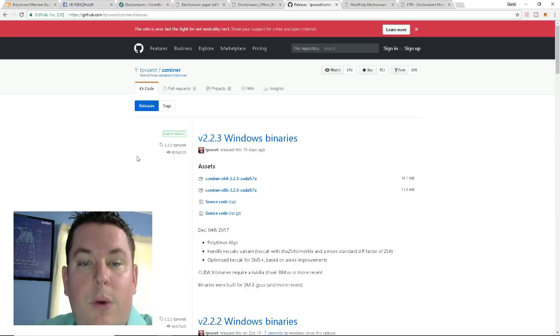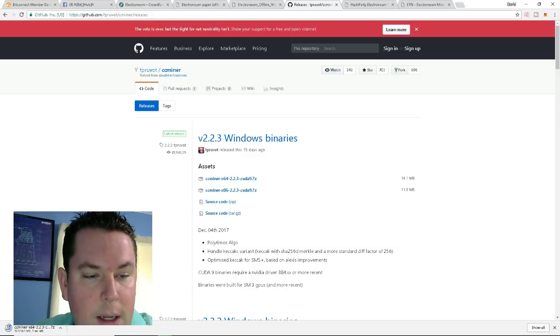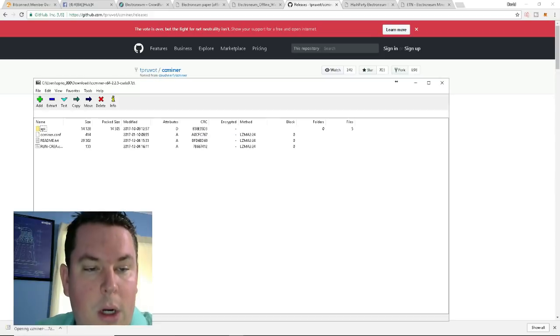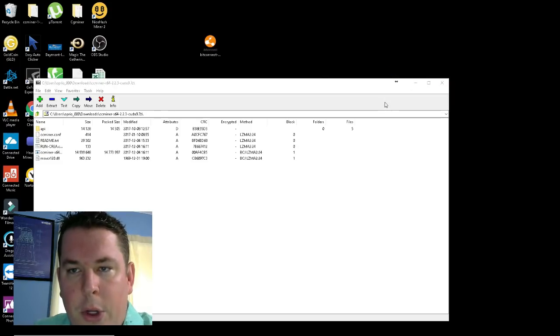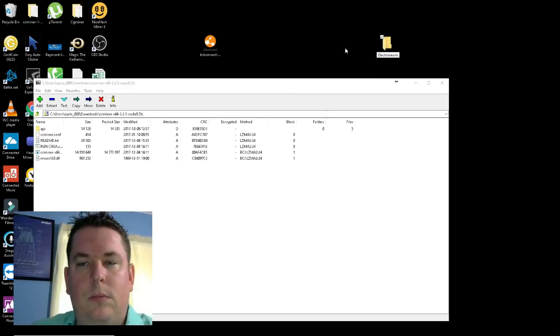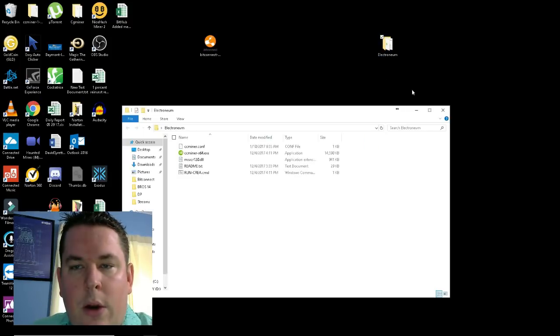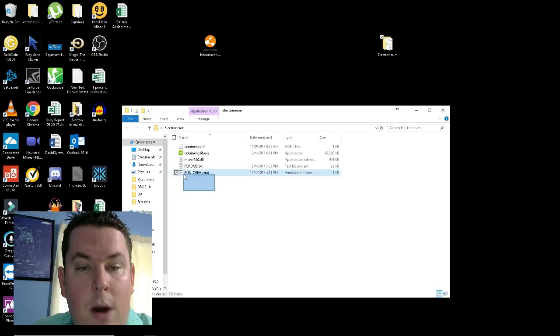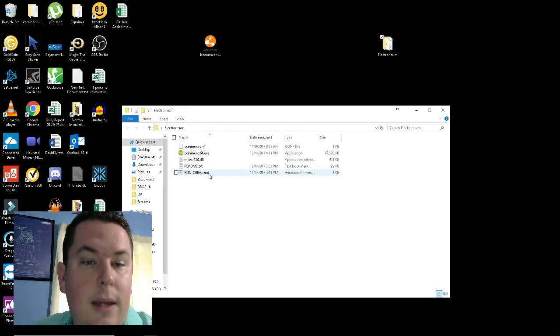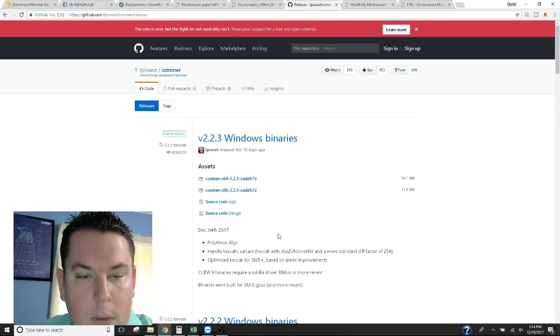The next thing we want to do is get the miner. We're going to be using CC Miner. I have 64-bit Windows so I'm downloading that version — the links will be in the description. It downloads pretty quick. Once done, we're going to open and extract it. I'll create a new folder on my desktop, name it 'Electroneum,' open that folder, and extract all the contents into it. The one file you want to focus on is 'run-krea.cmd.'